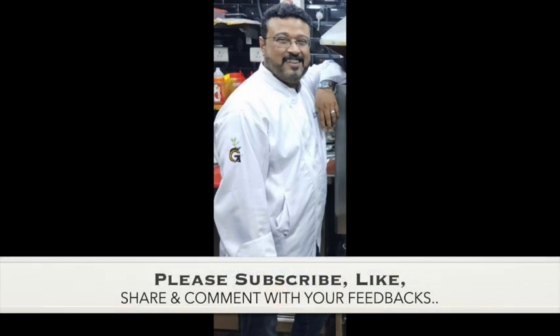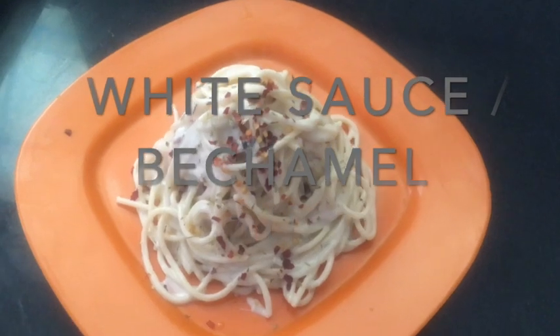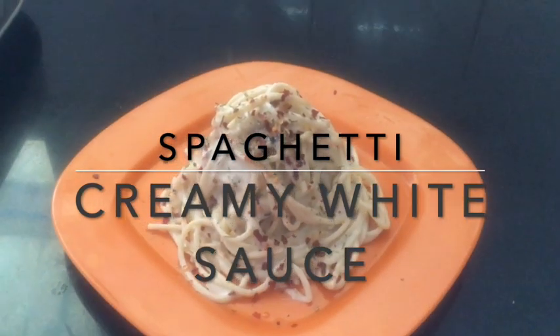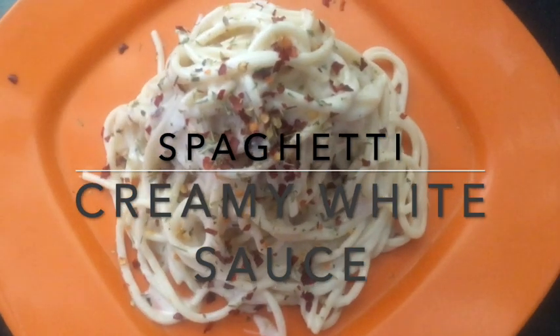Welcome everyone to my channel The Culinary Universe. I'm Chef Siddharth Shankar Chakravarti, and I welcome you all once again. I have received a lot of comments and personal feedback on my recent video where I made pasta in tomato sauce. Many friends have asked me to make white sauce pasta. So today we'll make the basic white sauce, which is the base of many Italian and French cuisine items, with white sauce pasta being the most popular.